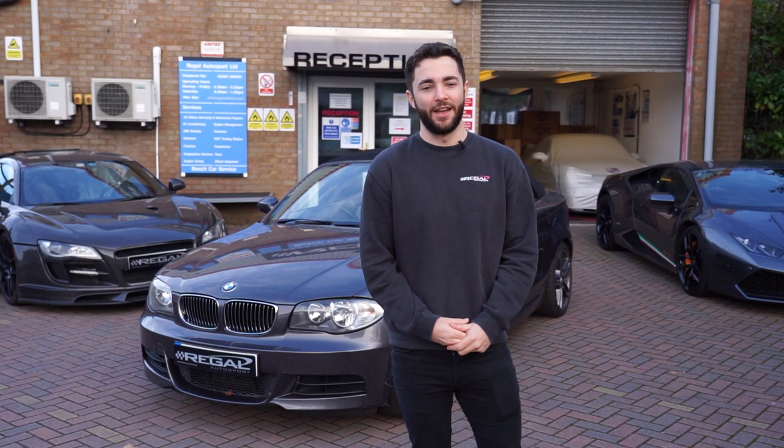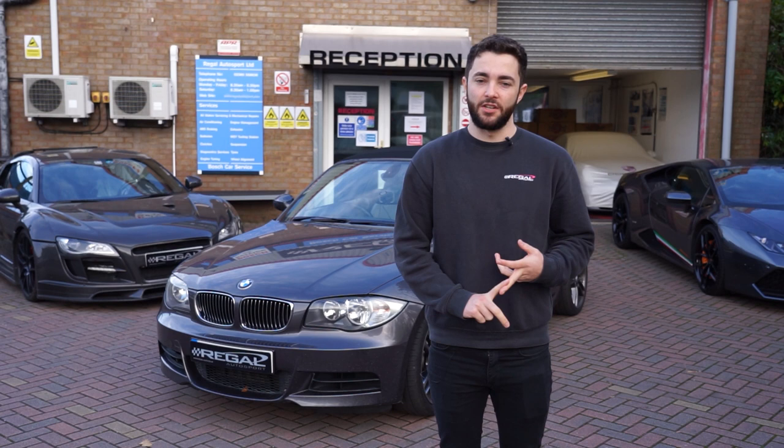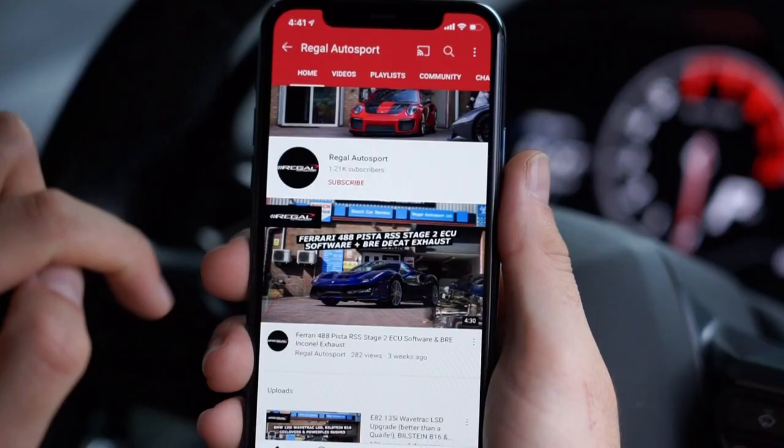Hi guys, welcome back. Today we've got this BMW 135i in for a Stage 2 upgrade package — RSS Stage 2 ECU software, which is our in-house software, a CSF intercooler, and a Wagner downpipe.